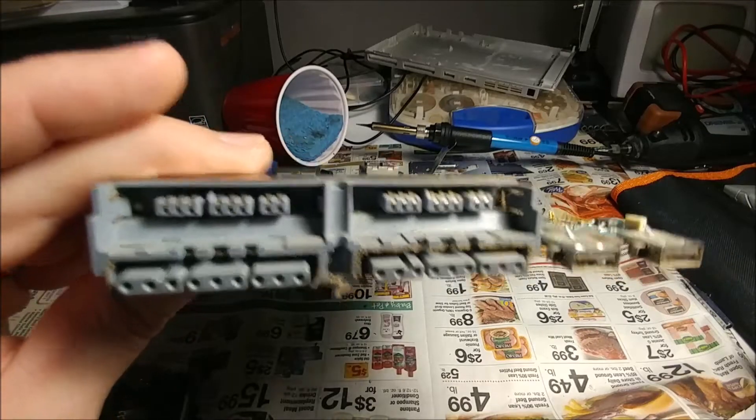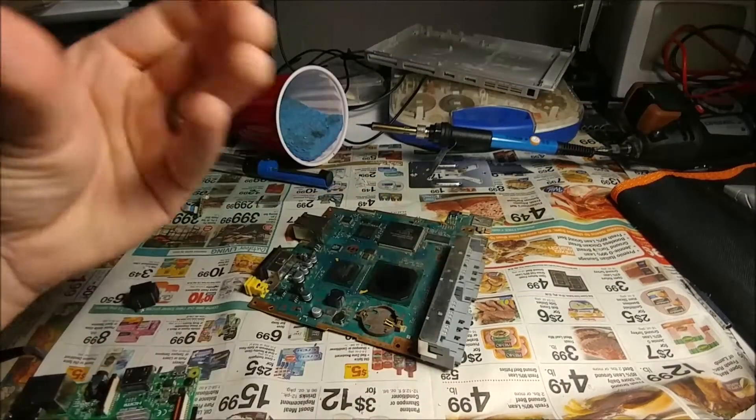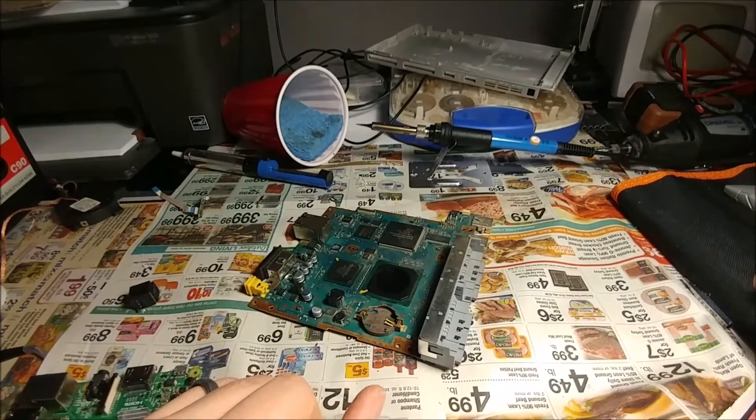I'm going to use the controller ports for PS2 controllers. I bought a little USB-to-PS2 converter kit — I'm going to gut that and use it.